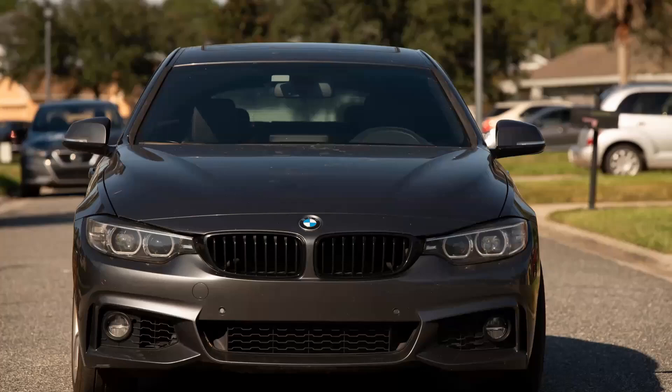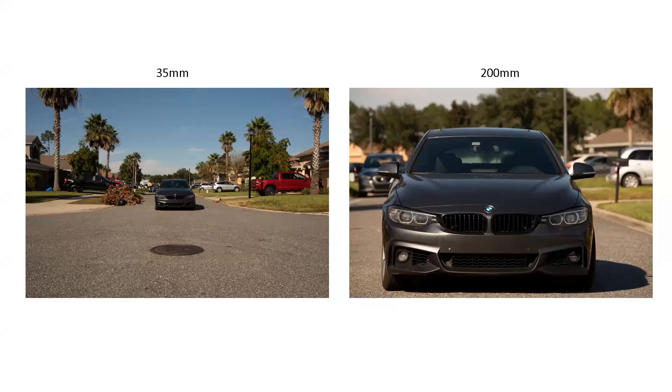And here we are at 200 millimeter. The only thing that changed was the camera lens — the car stayed in the same place, I stayed in the same place. You can see how the type of lens you use changes and frames your picture and tells a different story.